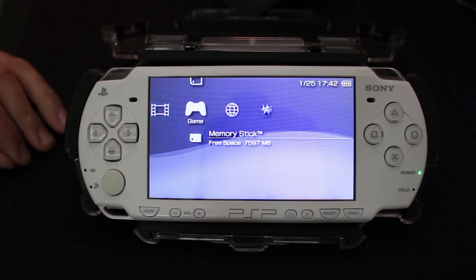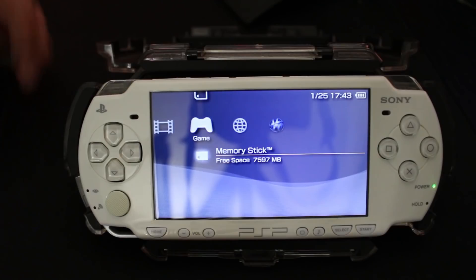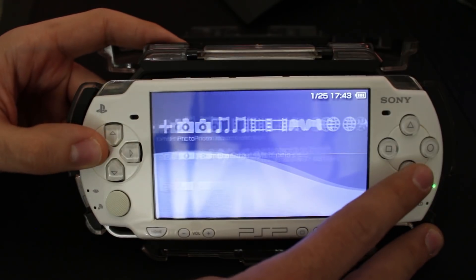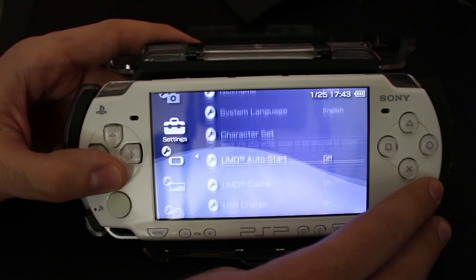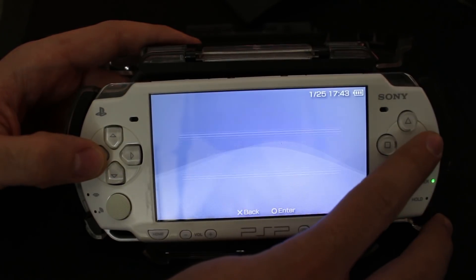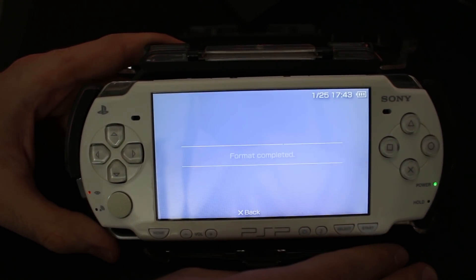You're also going to need to download the archive file that has all the software we're going to be using — that can be found down below in the description. First I'd recommend backing up any files you care about off your storage. I'm going to go over to System Settings and format the SD card or memory stick — just say yes to both prompts, let it format, and that's done.